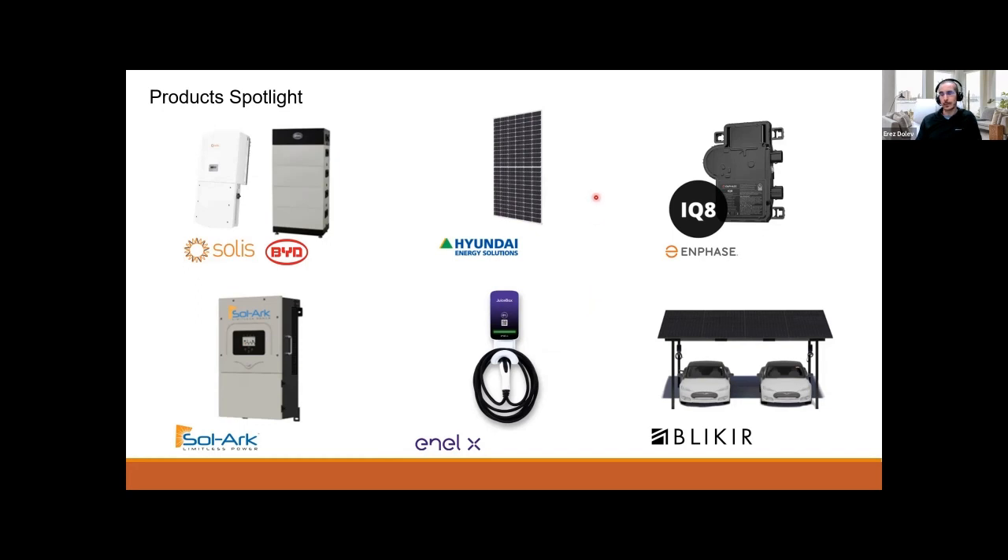For solar panels, specifically to pair with a power rack, we carry Hyundai 390, 395, and Recom 380s. We also have Qcells and Canadian Solar coming in next week — all-black 380 and 385 for residential installations. And we're getting some Talesun 450s bifacial for commercial installation, also coming in this week.